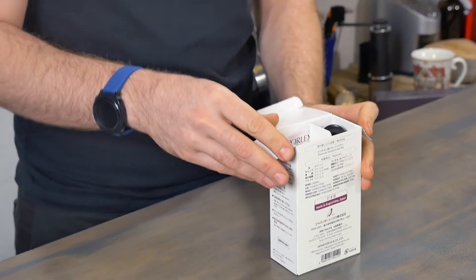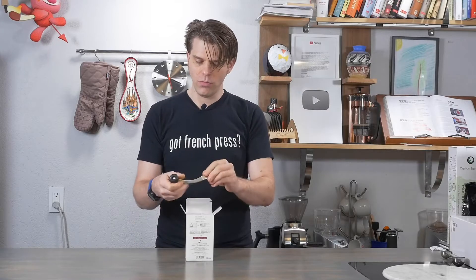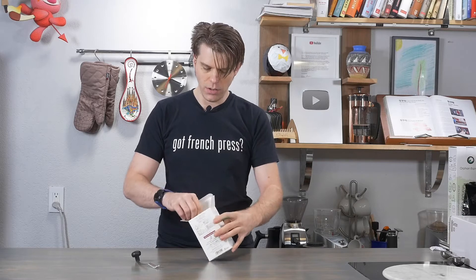This is an unboxing, not just a box video, Brian. First impression: the handle looks clean. Looks like good quality metal, and not really anything else in there.